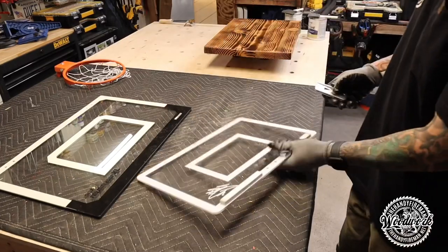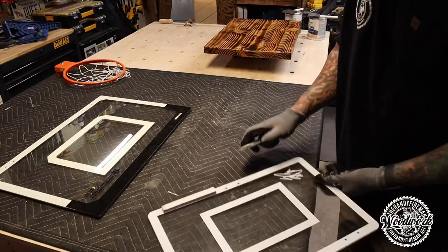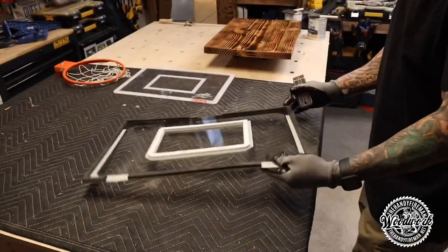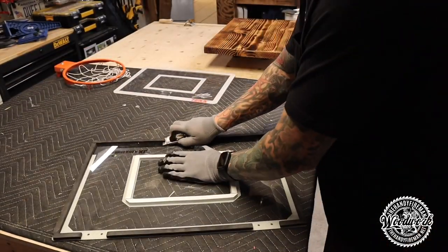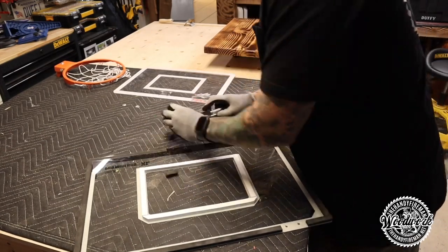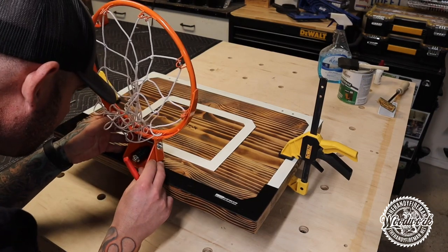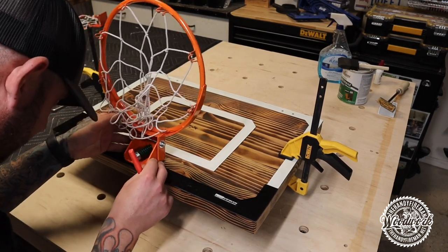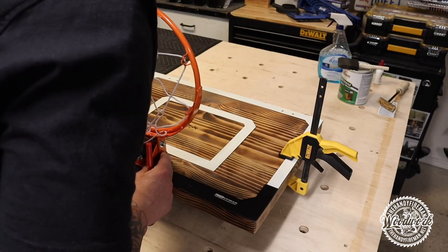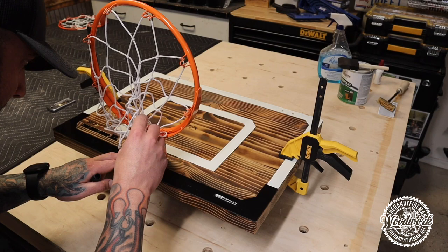Now we can get back to the backboards. You'll want to take off all the little foam they put on the backboards to protect your doors when you hang them inside — I just used a flat razor blade and it came right off. Clean it up a little, just try not to scratch the backboard. Then take your cleaned-up backboard, set it onto the wood, clamp it down so it won't move, and center up your rim. Mark your holes so you can drill them all the way through the backboard and the wood.